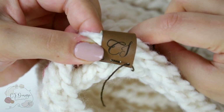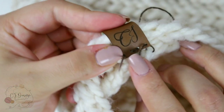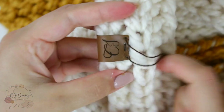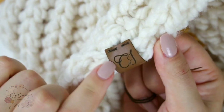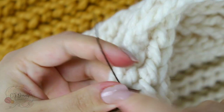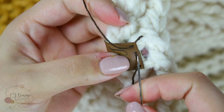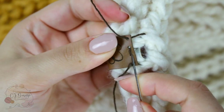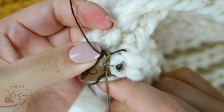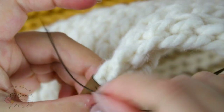One more time, and as you can see both strands are on opposite sides of the tag, and we don't want that because it would look very ugly if we placed a knot there. So what I'm gonna do is pass my needle through the two middle holes — just like this — so now I have both strands right next to each other.